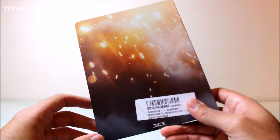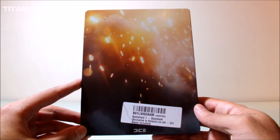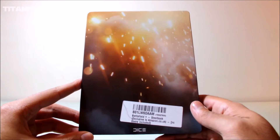Moving on to the back, we've got artwork similar to the main theme with very vibrant orange sparks piercing through the dark background, making the overall design really stand out. It's also got the DICE logo printed at the bottom.